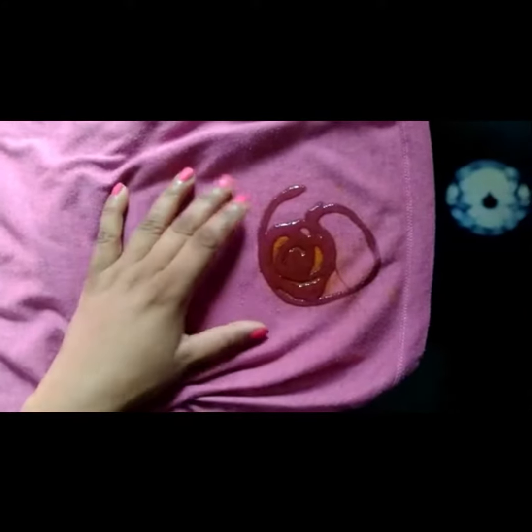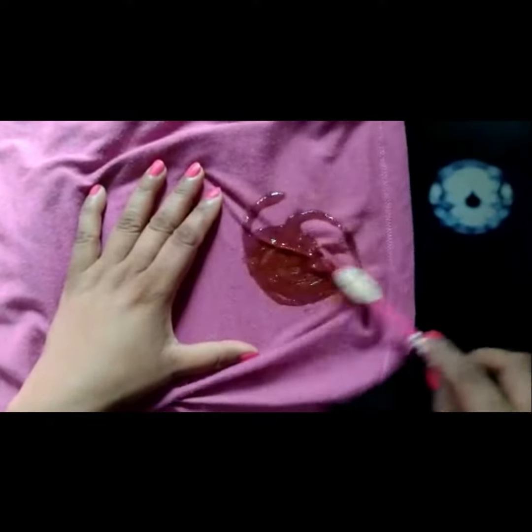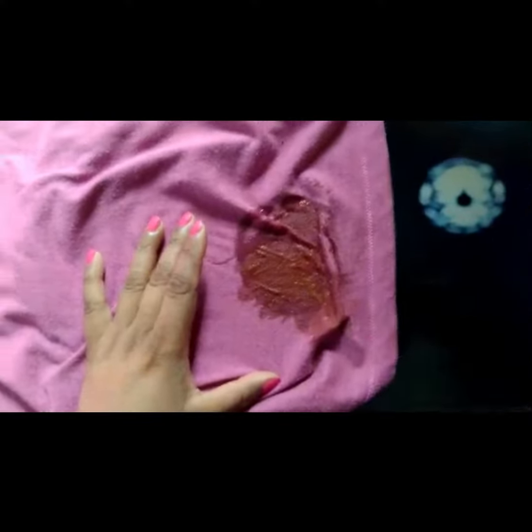Take the old toothbrush and spread the Harpik on the stain just like this. Rub for one or two minutes, then also use your hands to rub the cloth for one or two minutes.